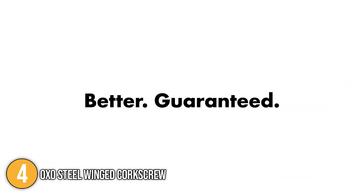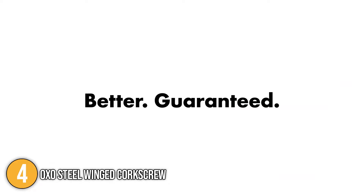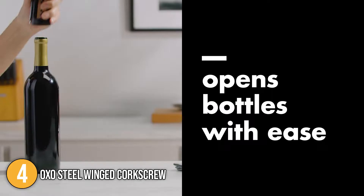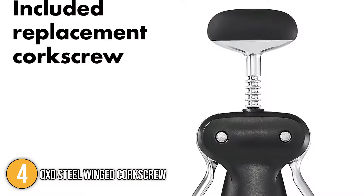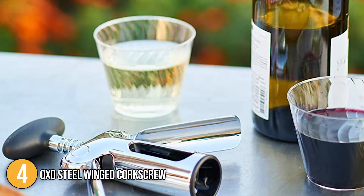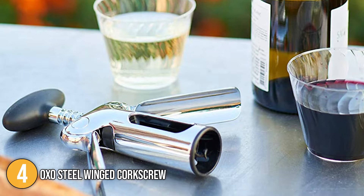In addition to wine, the OXO Steel Wingate corkscrew is ideal for opening cork-top bottles of oil, vinegar, and more. It's a great addition to your kitchen arsenal even if you aren't a fan of wine. We recommend this to people who particularly love artisanal bottles of olive oil, balsamic vinegar, and even fermented produce. As long as there is a cork, this winged corkscrew will find a way.